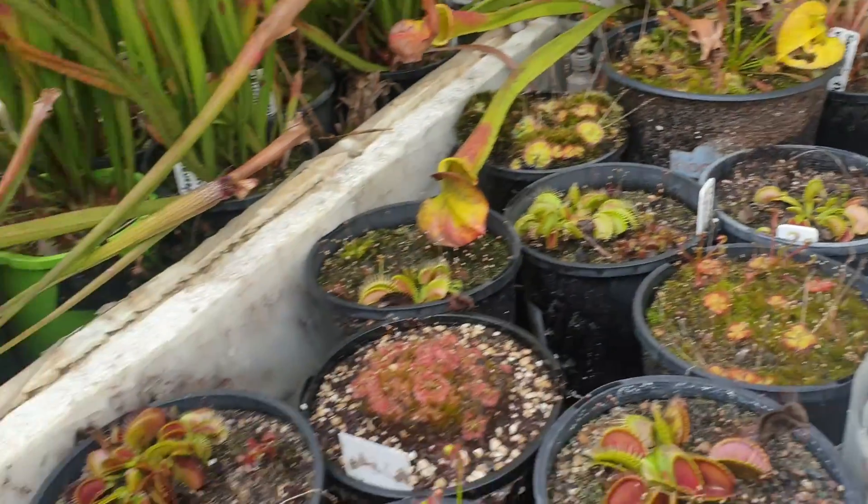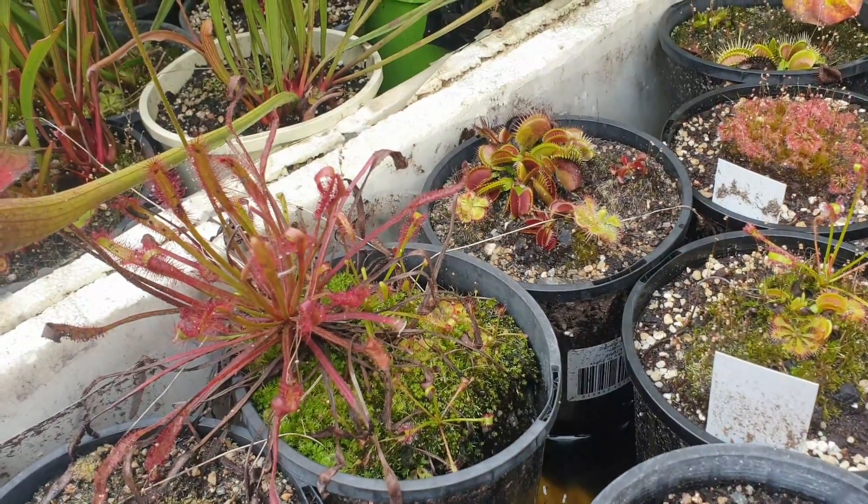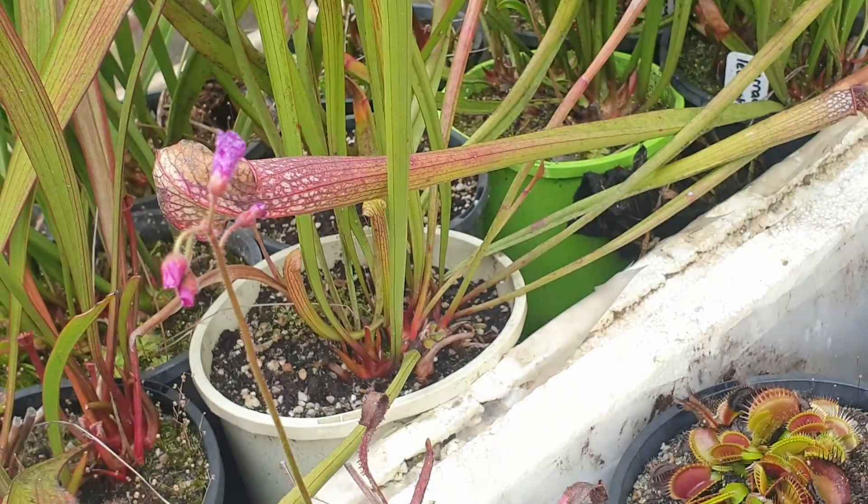And over here I've got a very red form of Drosera capensis, looking beautiful with its pink-purple flowers.